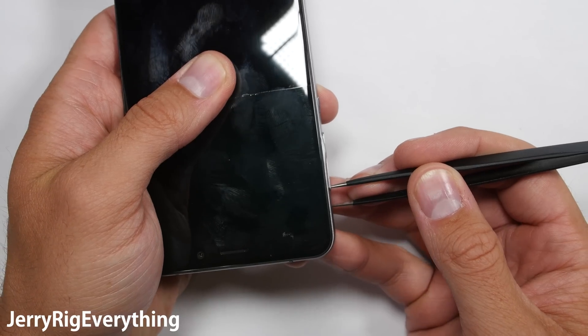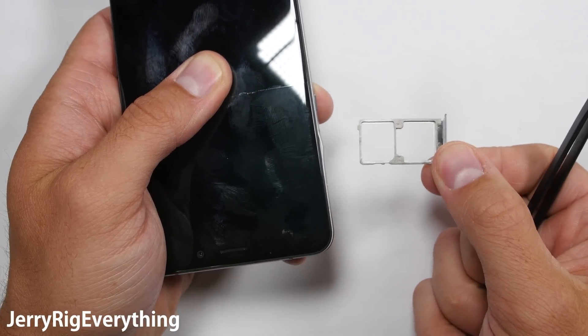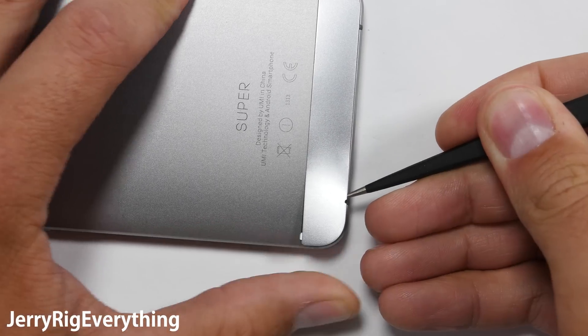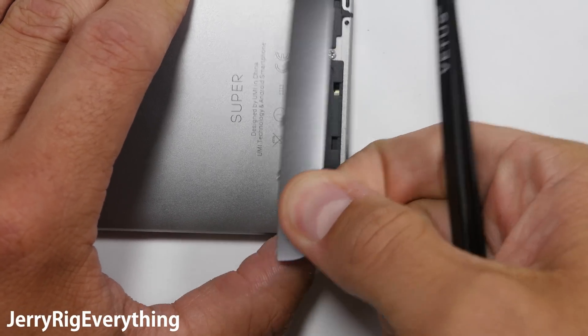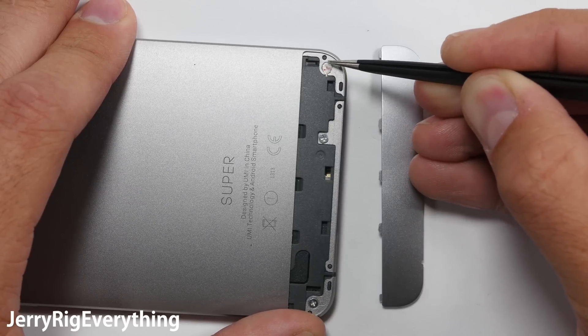Sometimes when you have important information on your phone and the screen breaks, you'll need to Frankenstein two phones together in order to save or back up your information. Many non-techy people don't back up their pictures or text messages, and are willing to pay money to recover those when their phone breaks. So let's get on with the teardown.